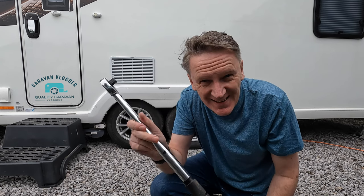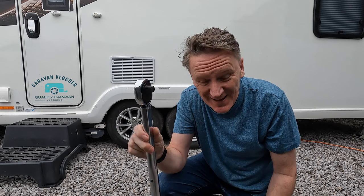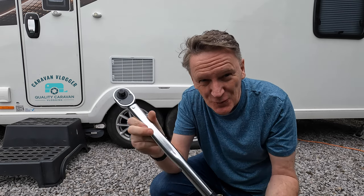If you don't know what this is, the caravan community is going to laugh at you. I can hear them laughing already. This, my friends, is a torque wrench.